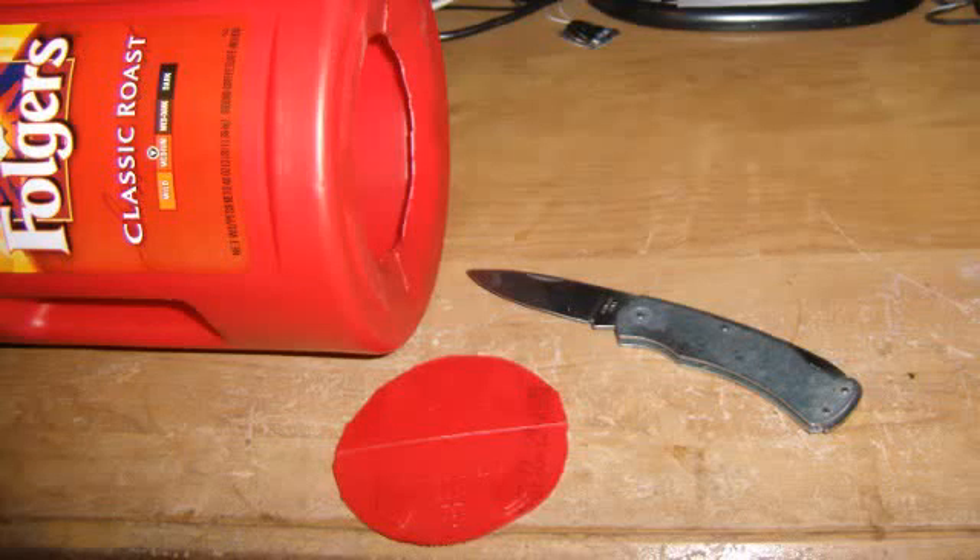I'm going to show you how I made a coffee cannon. First I got a plastic coffee can and I cut the bottom out with a sharp knife. Then I took a plastic shopping bag and I put it on with a rubber band and then I cut around the outside edge.